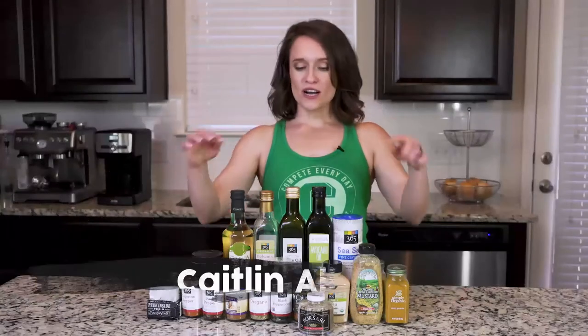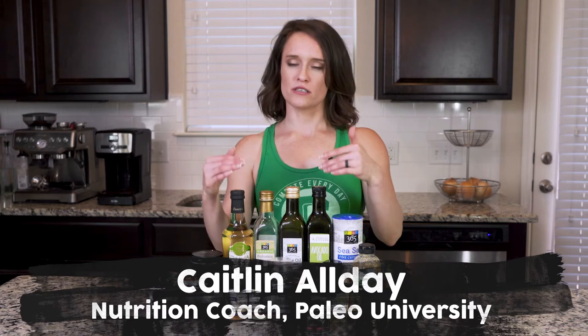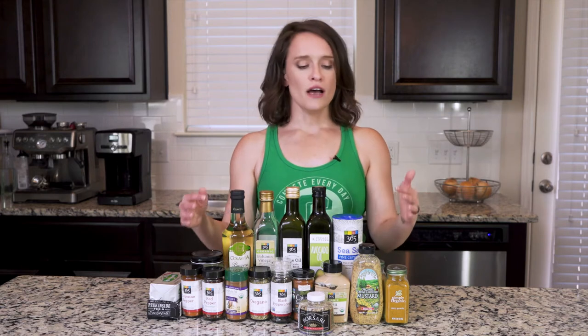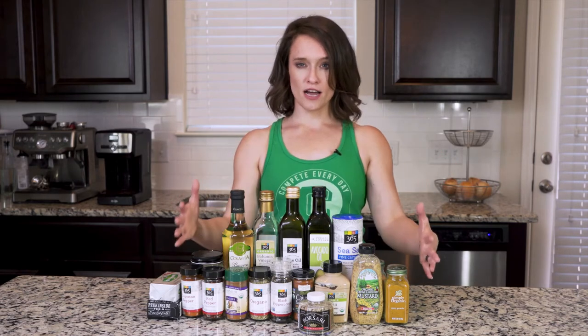Today I'm going to talk about pantry essentials — things I'd recommend always having in your house. These are things that are going to show up a lot in recipes, and when you buy in bulk you're always going to have them. I'm going to try not to throw recipes at you that need weird spices or 20 ingredients you'll only use once, because that's just not cost effective. I'm going to use things over and over again.